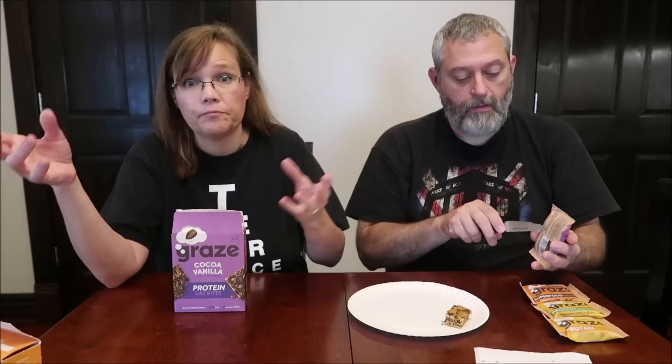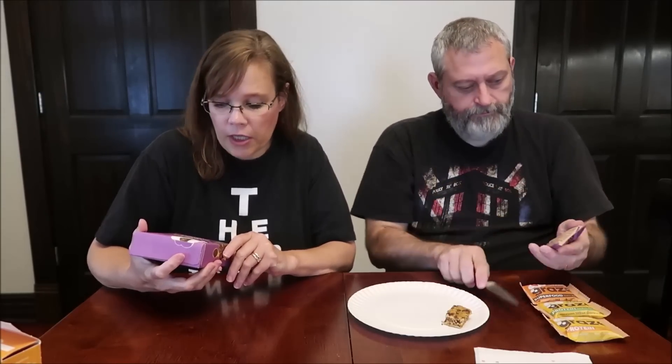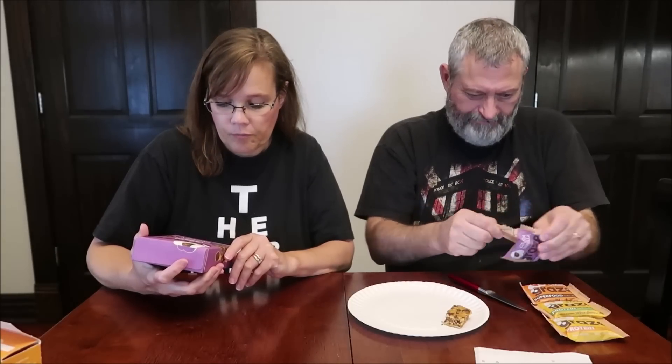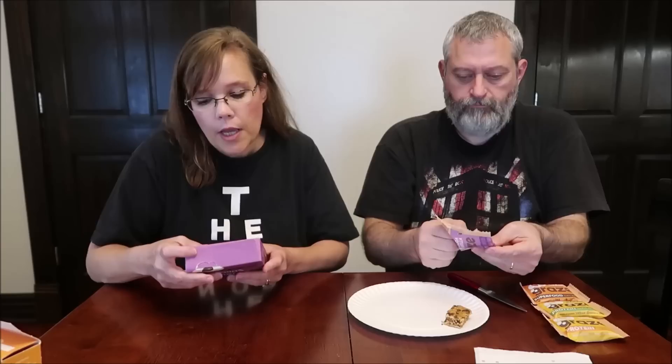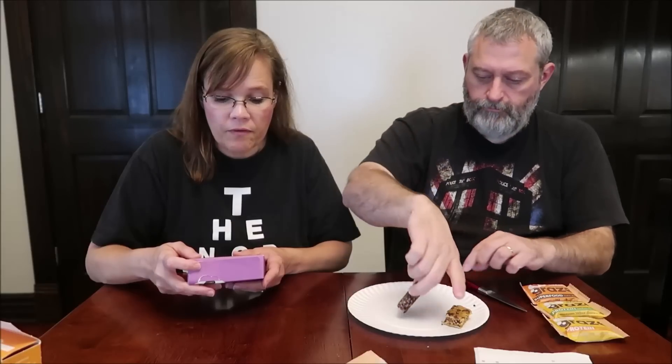This one is the cocoa vanilla and it's 140 calories. It's whole grain oat cocoa and vanilla flavored flapjacks with mixed seeds and soy protein. The other one was whole grain oat flapjacks with honey, mixed seeds, and soy protein. This is definitely cocoa.